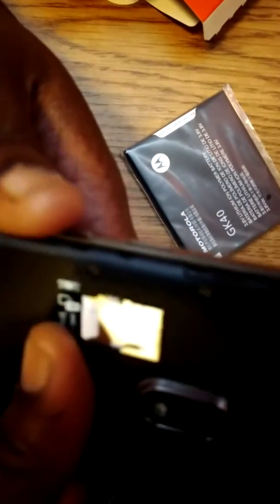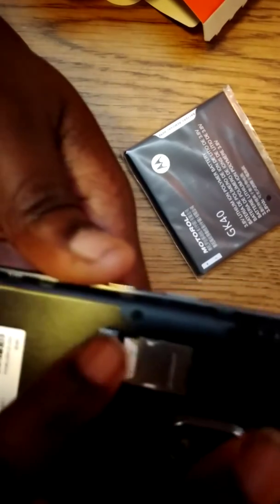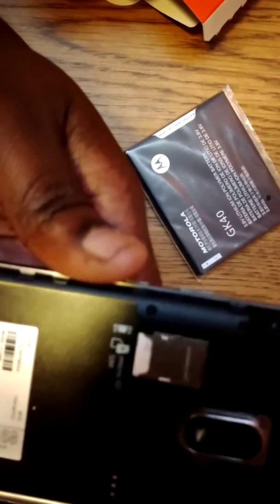It does have — I think it's a dual SIM and a micro SD card slot up on the top.